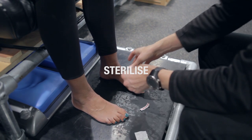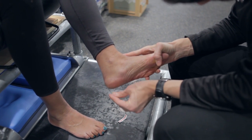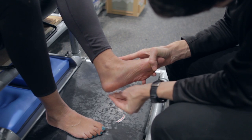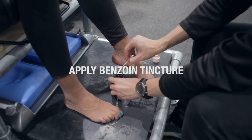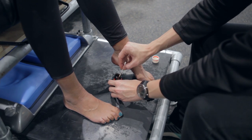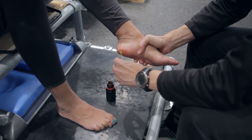Sterilize the area to make sure it is clean. Apply the benzoin tincture and wait until sticky. This is to ensure the tape sticks better and for longer, and then makes it easier to get the tape off afterwards without ripping the head of the blister off.